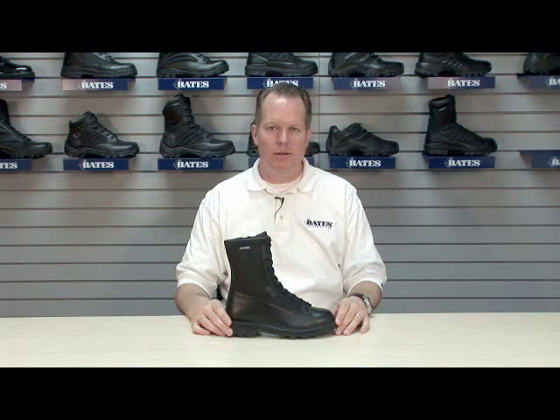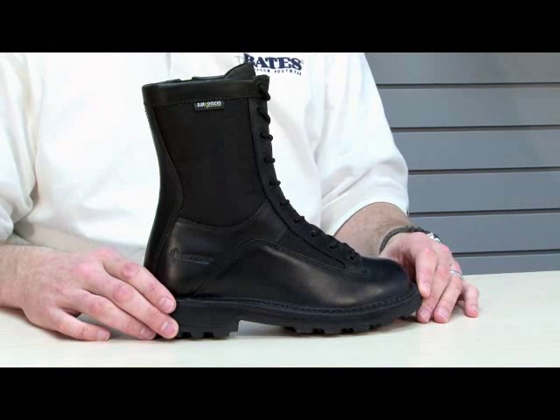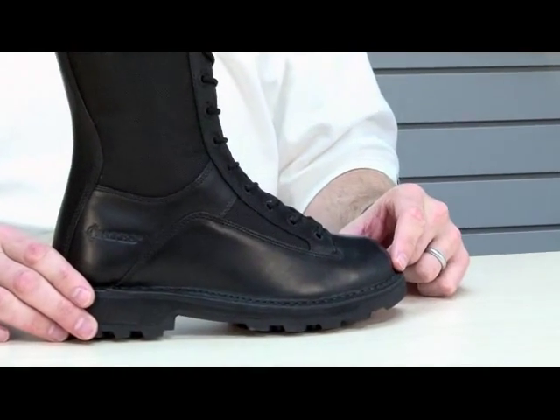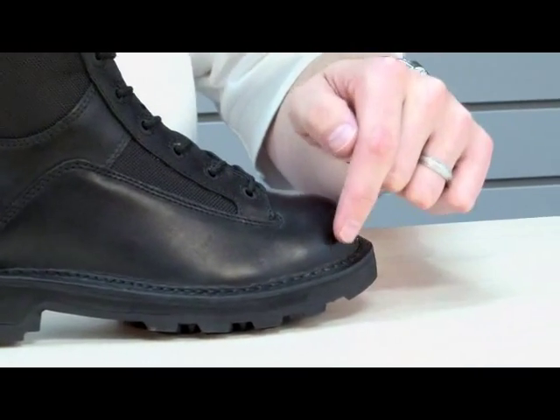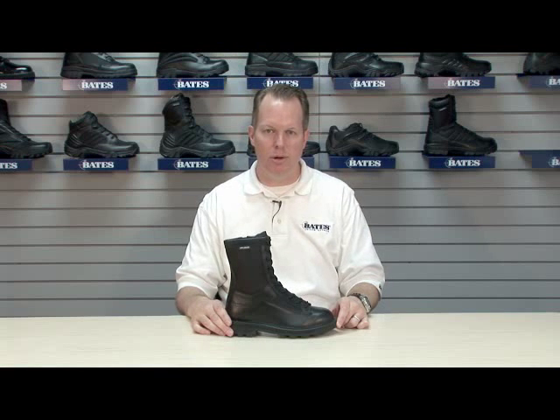Hi, I'm Andrew Fowler with Bates Footwear. This is the Bates Mile 3140 Lace To Toe DuraShock Side Zip. Very recognizable cosmetic design — lace to toe, stitch down. Stitch down is a construction where we're stitching down through the leather to attach to the outsole. These are the common characteristics of the boot.